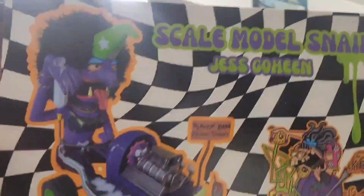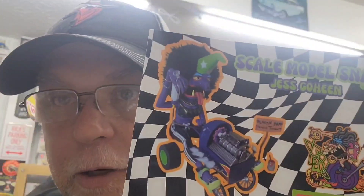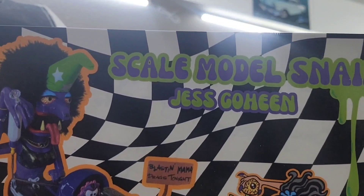I'll do a little mail call, even though I did a short shoutout — she deserves a better one. This is Jess from Scale Model Snail. She's a terrific artist and terrific model builder. She's using 3D printed parts as well, combining them into her builds. If you're not subscribed to her channel, she's on all four platforms — go check her out. I've also been watching some of her videos and catching up on a few others like In the Garage of Zippy and Don's Garage.